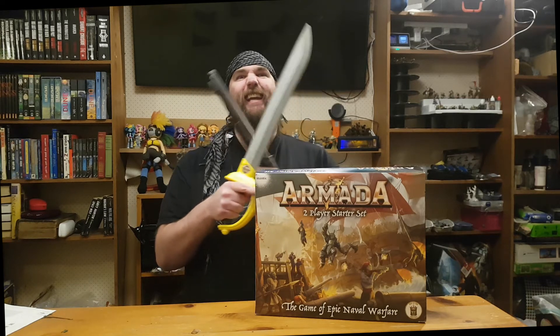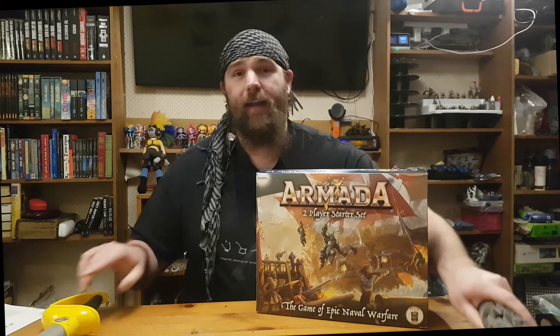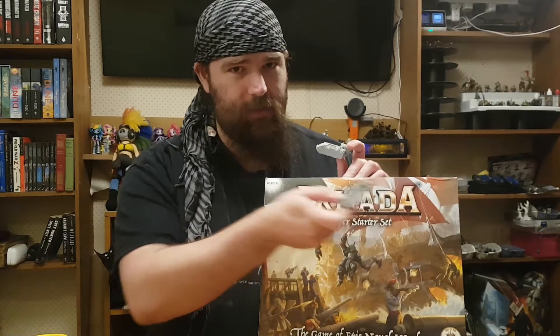Yarrrrr! Hi, I'm Ed Scar, and recently I got the Armada two-player starter set. Included in the set are eight of these tiny little resin ships, and I noticed in the starter set there were no instructions on how to build these, so I thought I'd do a little video to show the process for anyone who's new to model making.